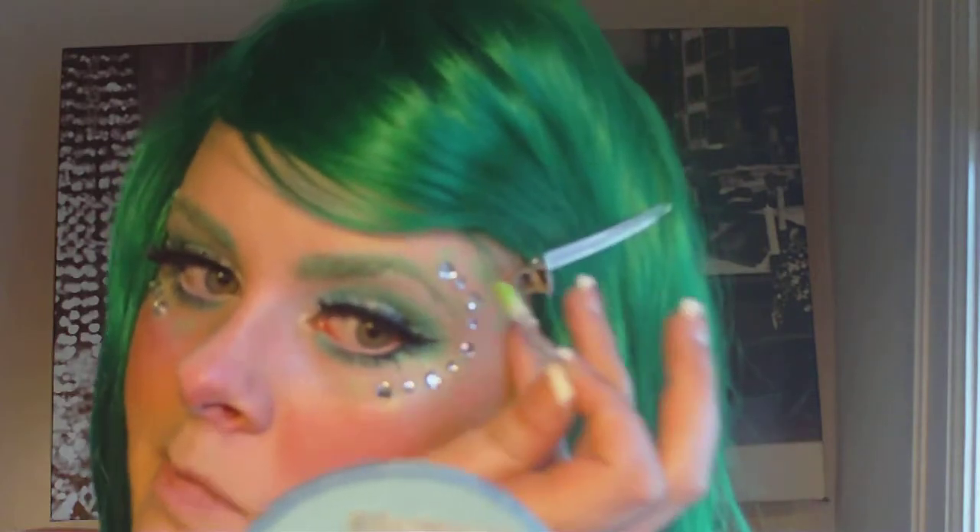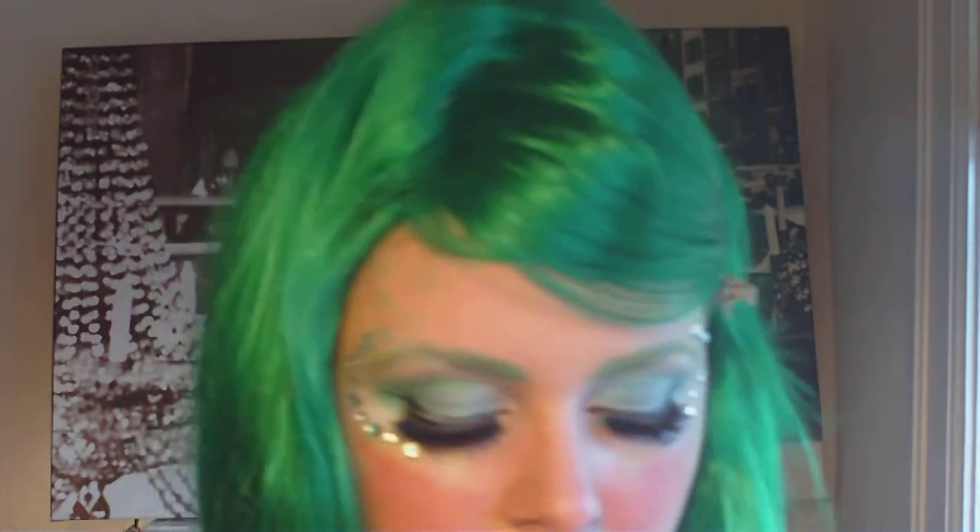If you have any touch-ups that you need to do, do them now. I just needed to add a little more scales and kind of brighten them up a bit.